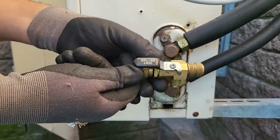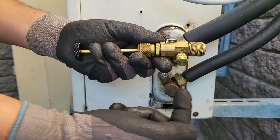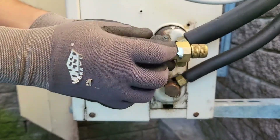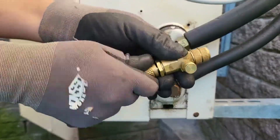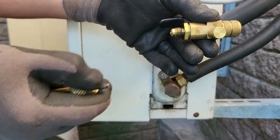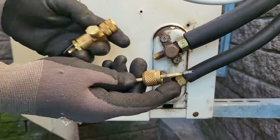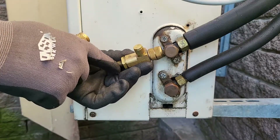Then we have the ball valve which we shut and open so that we can isolate the system from the vacuum pump or your gauge line. Over here we have another swivel fitting which fits onto the stem base — that's the actual part we use to remove the valve core from the system. If we look inside you can actually see the tool that pulls the valve core out. This is where we fit our gauges and that is how she fits onto the system.